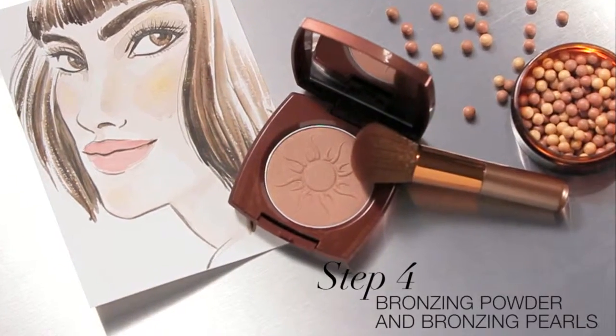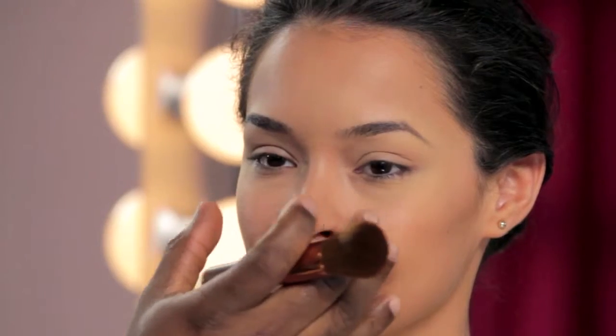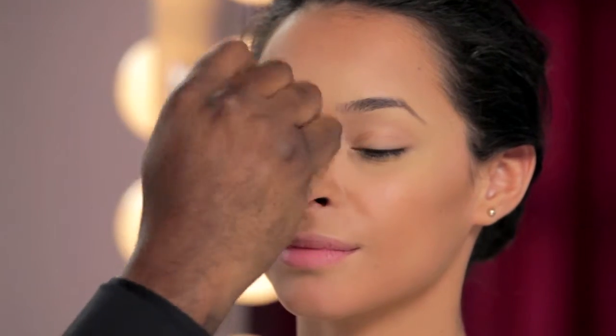Now we're going to apply the Avon Glow Bronzing Powder and a touch of bronzing pearls for a shimmering highlight. We're going to bronze the entire face, over the nose, a little less in the center so we still have that glow coming up in the middle of the face. When you load your product into the brush, tap it into your skin so the product is not sitting on top — that way you have more control.